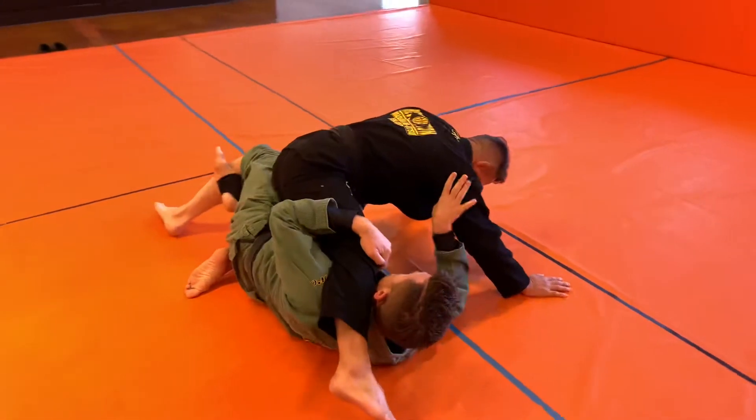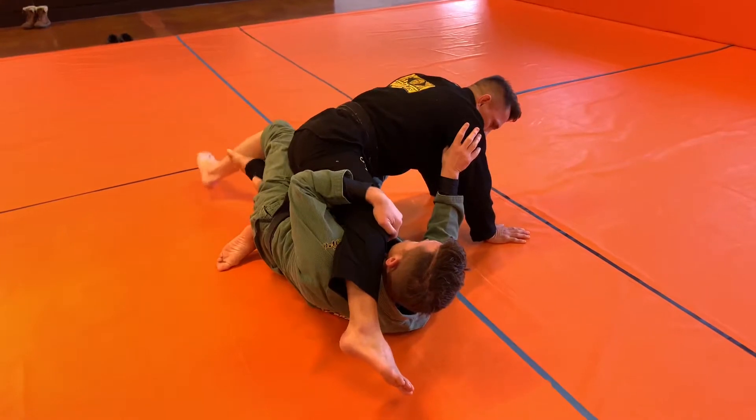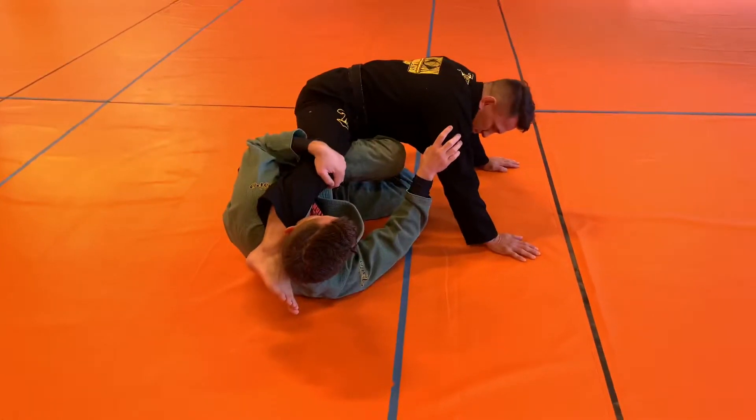Now when I'm ready, controlling the back of the arm, keeping distance between him and myself, I'm going to unlock my triangle, pin out, slide my shin in, clamping onto the thigh with my legs.